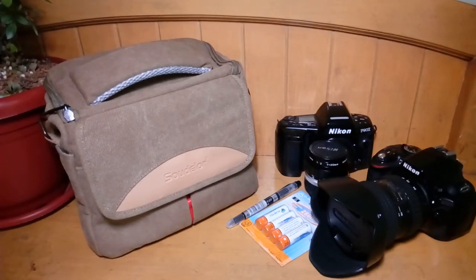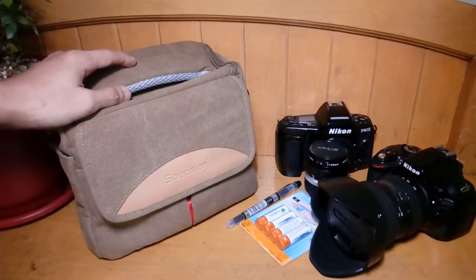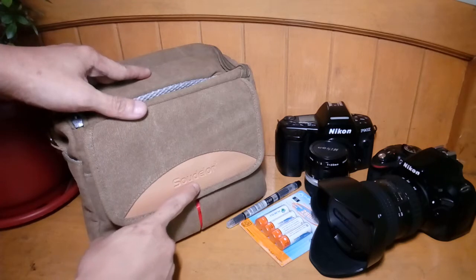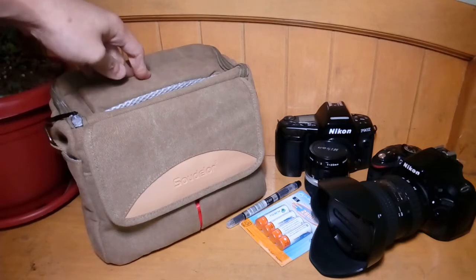Hello, it's me Rattus. Today I would like to do a very short first impressions of this small camera bag that I purchased online. This brand here, you can see, it's called So Delor and it's distributed here in the Philippines by Pilot.